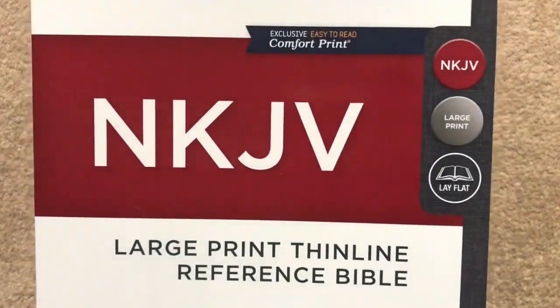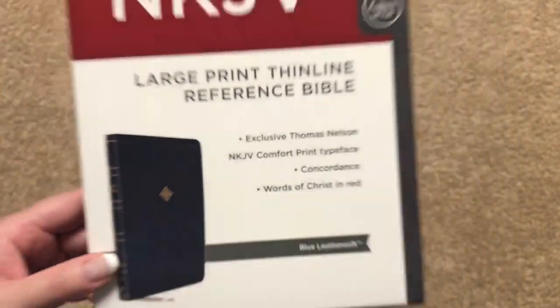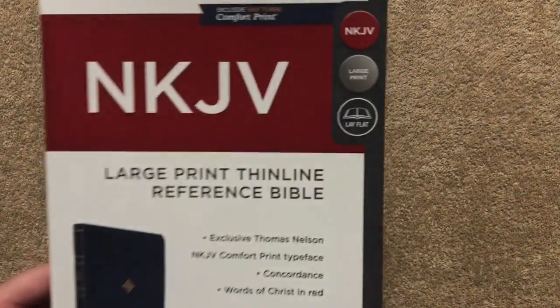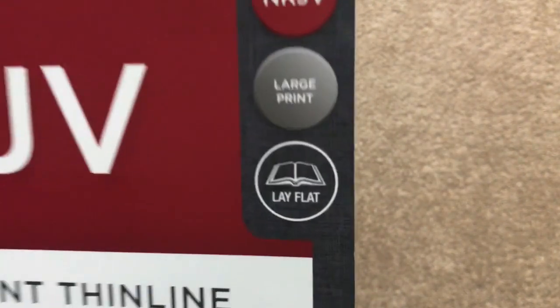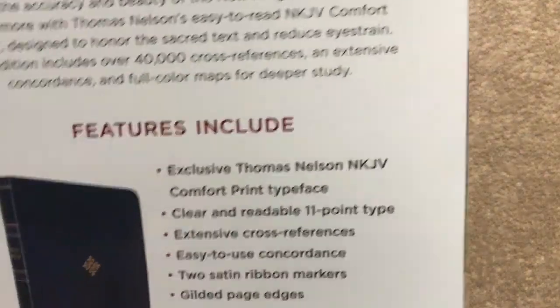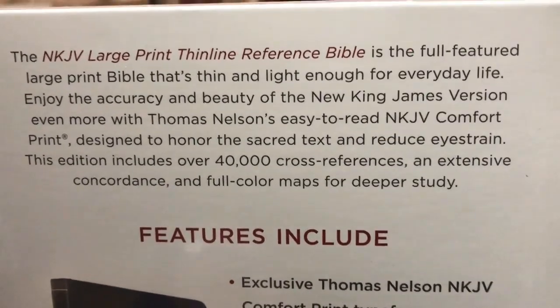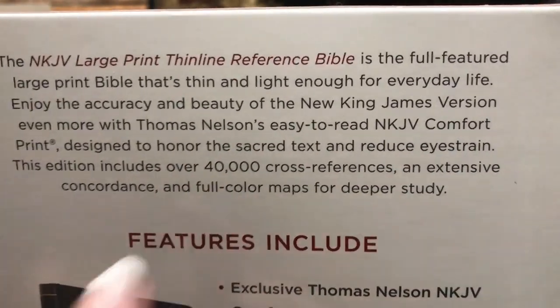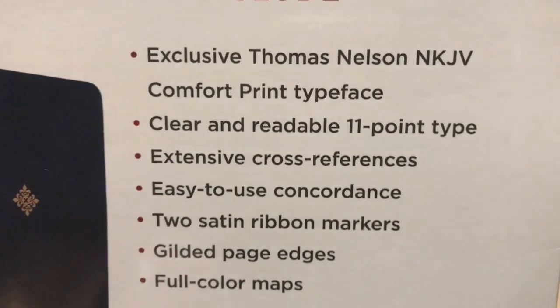Today we're going to be looking at a New King James Version of the Bible — this one is going to be the Large Print Thin Line Reference Bible. This is the sleeve that it comes in. One thing that sometimes people don't realize is if it does have that little 'lay flat' on there, you can know that it is a sewn binding.